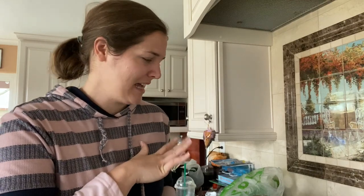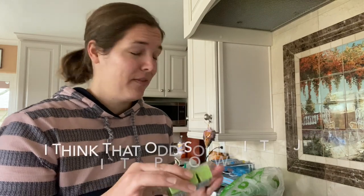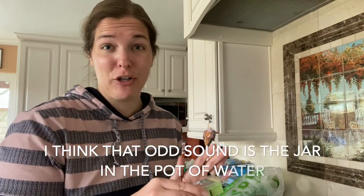Sorry about the dishwasher if it's too loud in the back. So while that candle is starting to melt — I think it will take a while — I actually have an old candle container and I'm going to throw these wax melts in there so that they can start getting melted. That way it will be easier to combine later on.